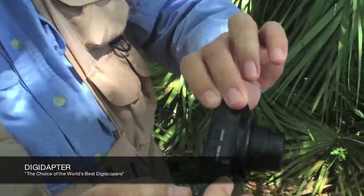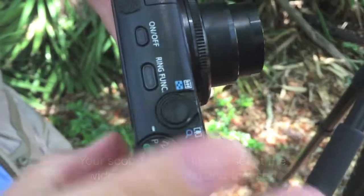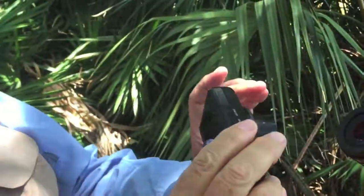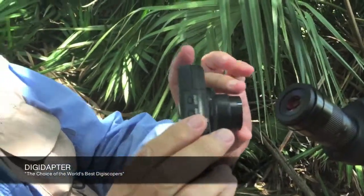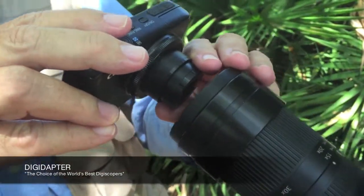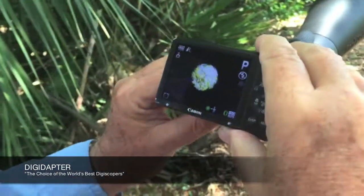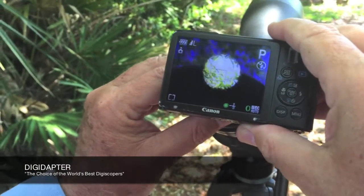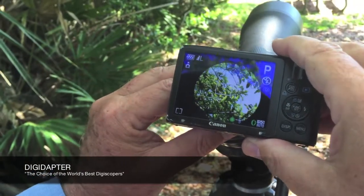To test your point and shoot to see if it's going to work behind the eyepiece on a scope, just turn the camera on and make sure you're all the way at the wide angle setting. Then take two fingers on either side of the lens barrel and guide it down behind the scope. You'll see a circle of light — you want to center that in the LCD.